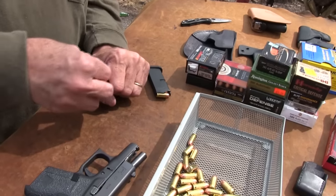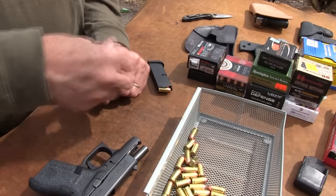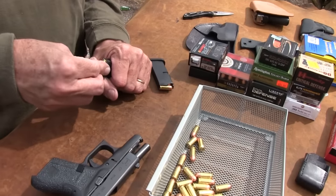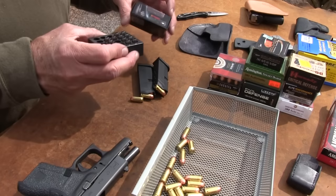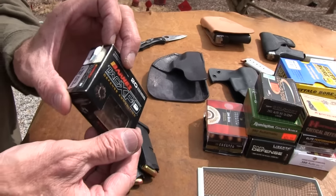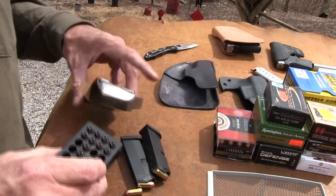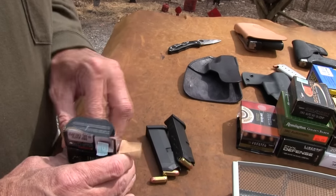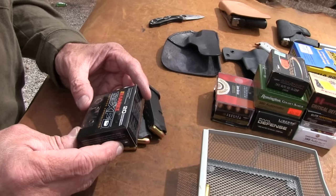I've had some luck because I was looking for the high-dollar carry stuff — usually 20, 25, 26 bucks a box. Now, we don't want to bash Barnes — they are a highly reputable company. They make some of the best bullets on the market, bar none. So I'm not sure what that's all about. Some of you might have some insight into why that is the way it is in a Glock. That's a great company — Barnes bullets doesn't get any better than that — but for some reason, this is not so hot for this particular gun.